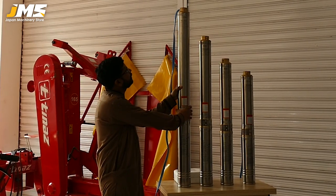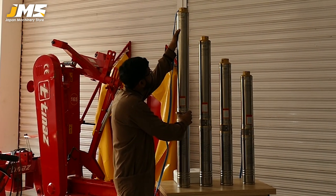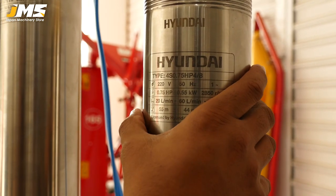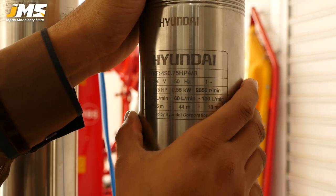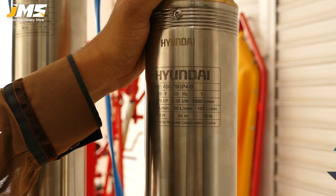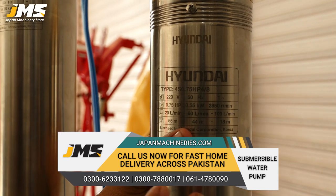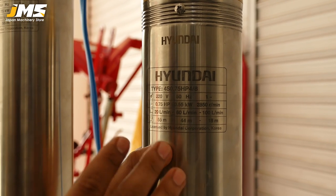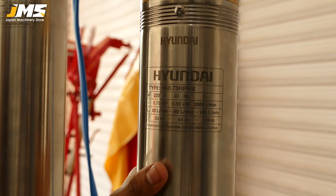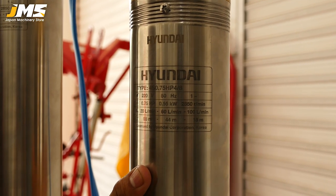Now we are talking about the submersible pump which is 1.5-inch fitting and there are also 4 models. The purpose of 4 models is for customer support. Because when you buy a submersible pump, you get a specific size for your requirements. Hyundai has introduced submersible pumps to match your requirements — the depth of the bore, the head needed, and the amount of water required.